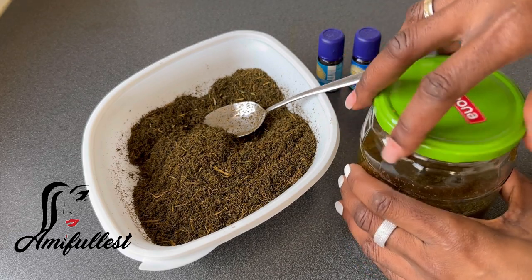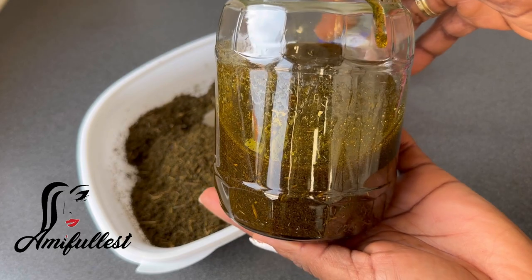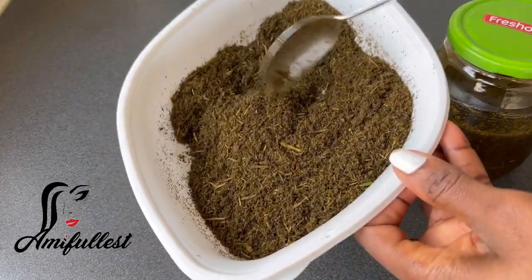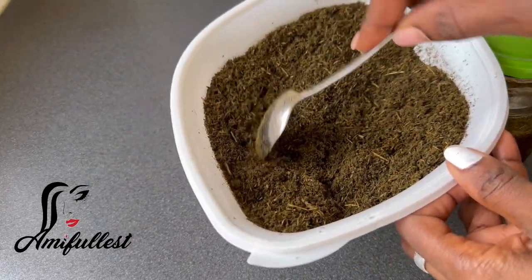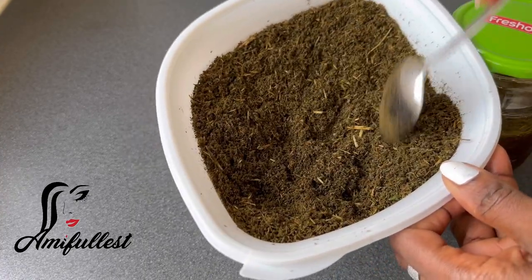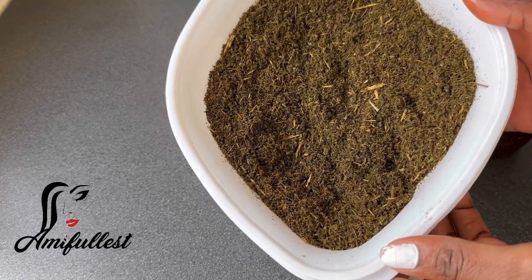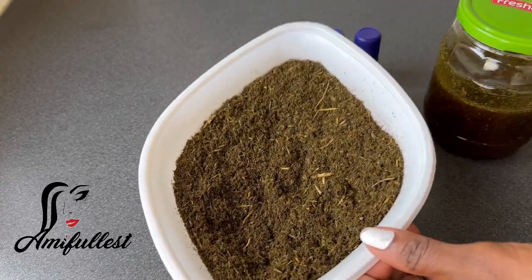I'm also going to try making a hair spray by soaking the herbs in water for a couple of days, then draining the water and using it on hair. I'll show you guys whenever I come up with anything new to do with this herb. As you can see, this is what remains and it's so beautiful. If you have the energy, try this - you will love it. Peace out!